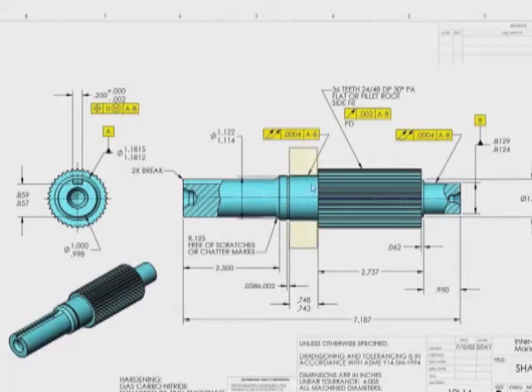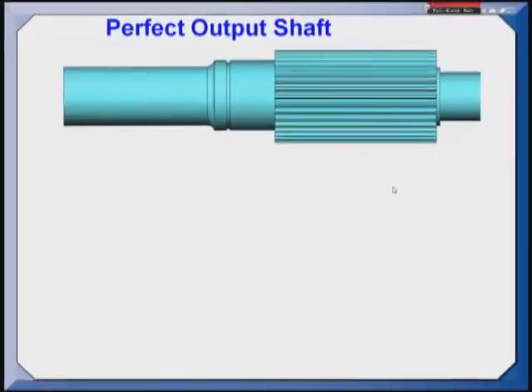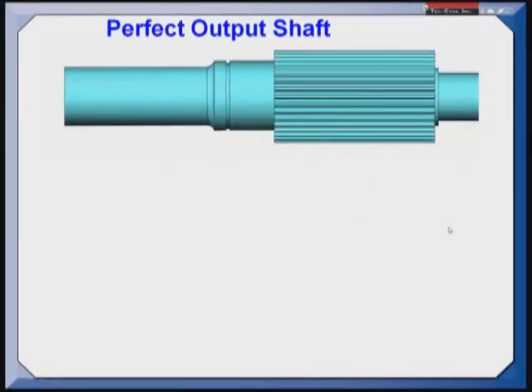The reason we picked those two features is because we press this ball bearing onto datum feature A and we press the race of the needle bearing onto datum feature B. So these features really are the ones that locate and orient this part in its assembly. I'd like to point out that there are some optional centers here that our supplier uses to grind these shafts.